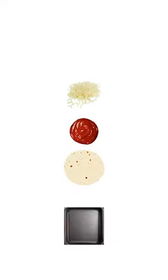First, we put the first tortilla on a baking sheet covered with baking paper. Then we spread tomato sauce on the tortilla. Then we add mozzarella on top. We continue this process until the third tortilla is covered with tomato sauce and mozzarella.